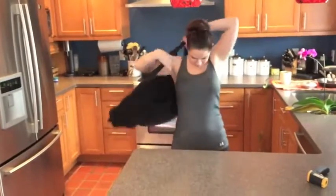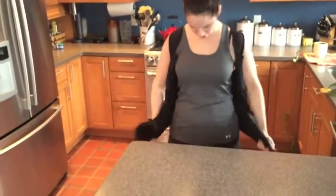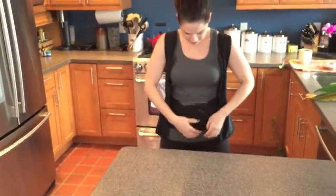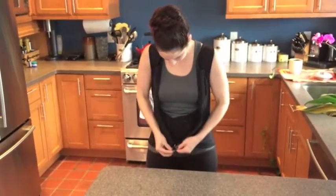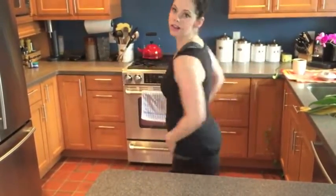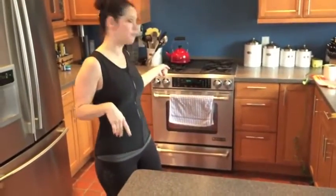Put it on. Adjust the compression strap as tight or as loose as you would like. Zip it up, and voila — here it is, nice and snug, and it's 10:43.